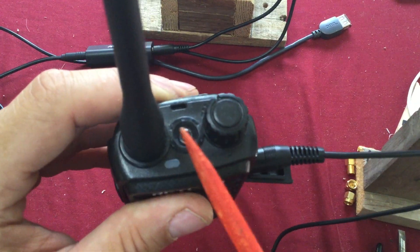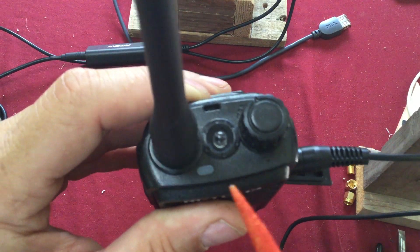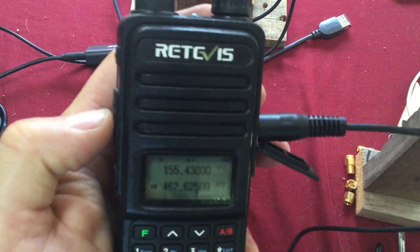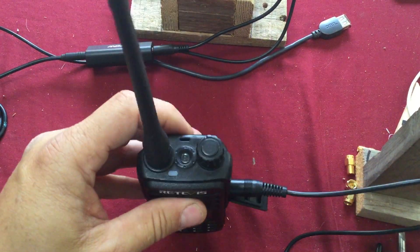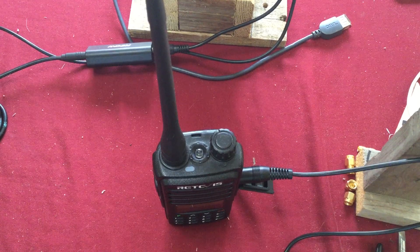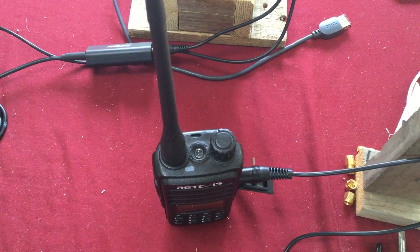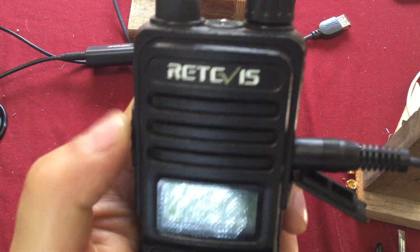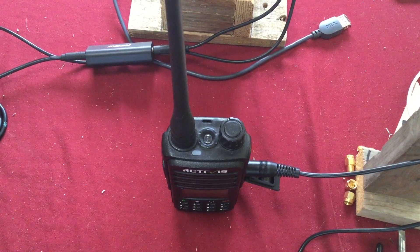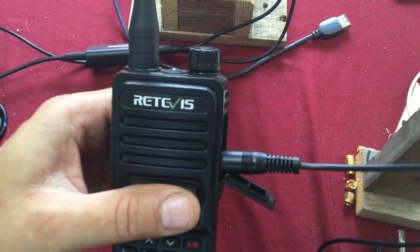Make sure you turn on your VOX setting, turn the VOX sensitivity all the way up, and also disable the TOT — the transmit time-out function — if your radio has it. That feature is there so that if your transmit button gets stuck and keys up, it will stop transmitting automatically after a set number of minutes, but you can disable it if you choose to.